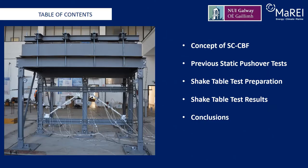In this presentation I'll give a brief background and introduce the concept of a self-centering concentrically braced frame system. I'll briefly discuss some previous testing that we've done on pushover testing to prove the concept. The main bulk of this presentation is on the shake table test itself — the preparation of the test and the results — and then I'll wrap up with some conclusions at the end.